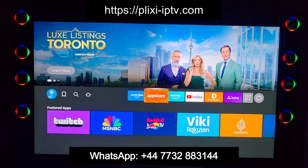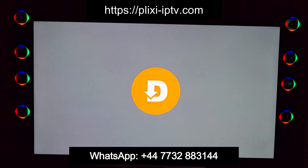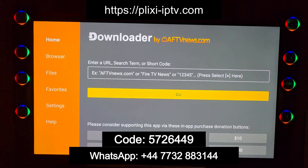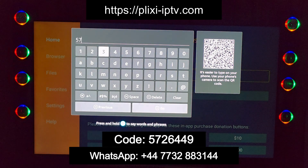Go to Downloader. If you do not have Downloader, then go to the Play Store and download it first. After downloading, open your Downloader app and put in the short code you will see on your screen.